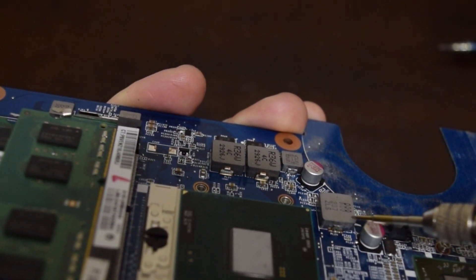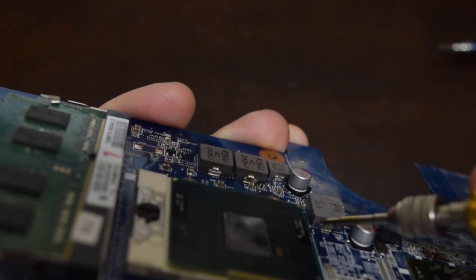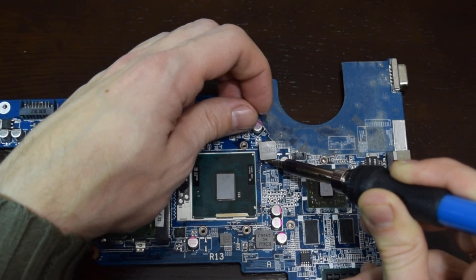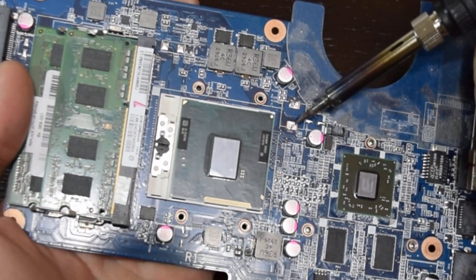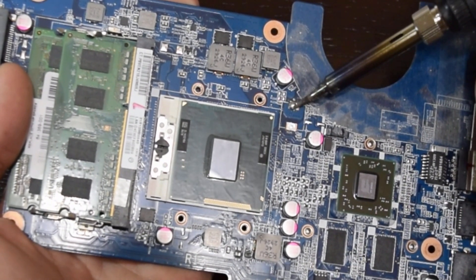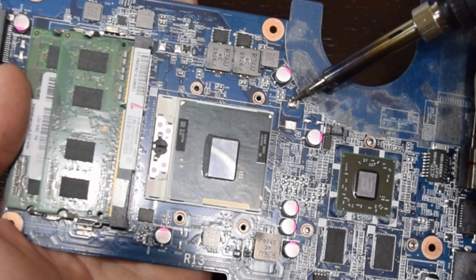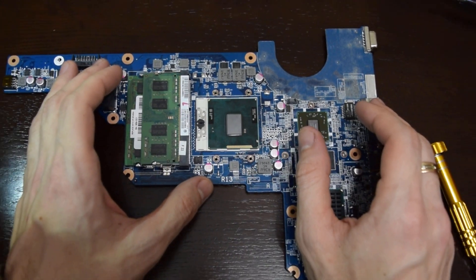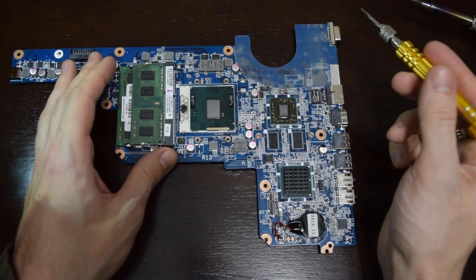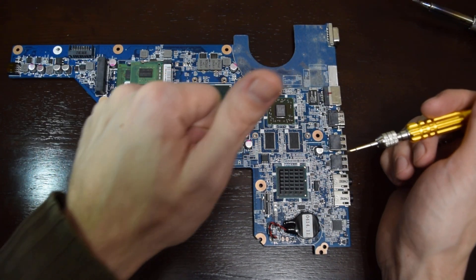If you don't have a soldering iron, you can very gently — don't make it worse — cut the coil terminals, and you will get the same result. This chip won't produce heat anymore and your battery will last longer. I think we did a great upgrade.